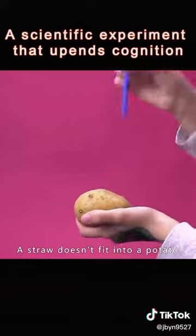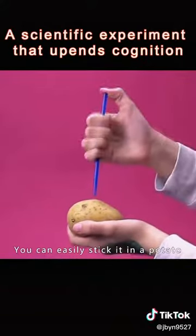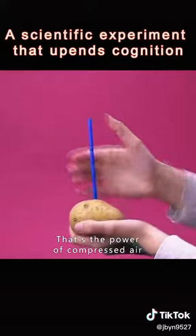A straw doesn't normally fit into a potato, but just cover the top of the straw with your thumb and you can easily stick it in. That's the power of compressed air.